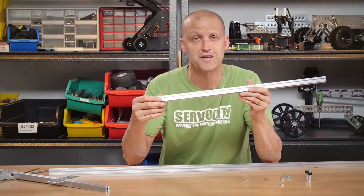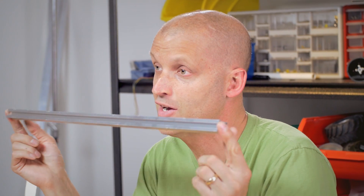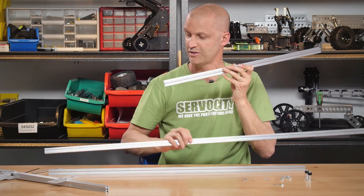Hey everybody, I'm Brian with Servo City back to show you something really cool. Introducing our brand new Actobotics X-Rail. We offer X-Rail in 24, 36, and all the way up to 48 inches.